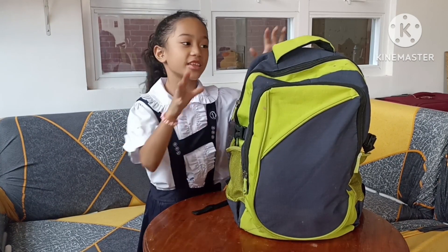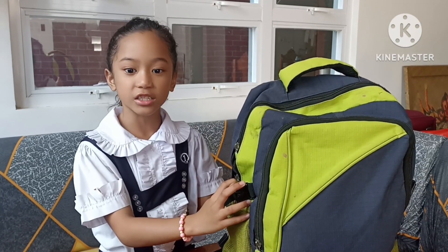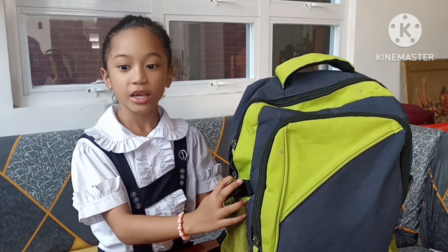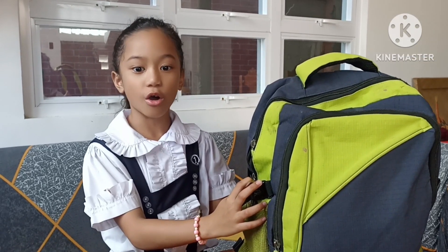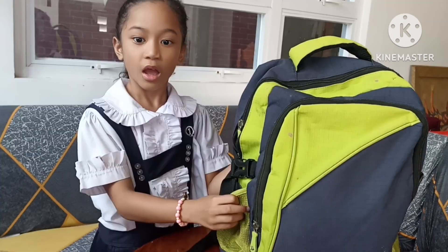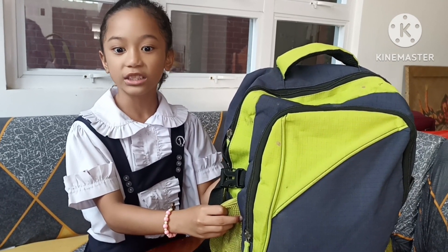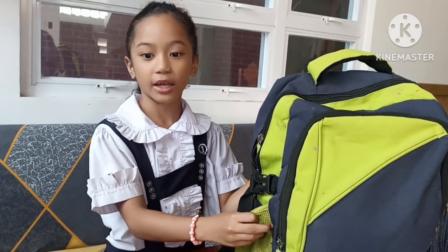Hi everyone, this is my emergency bag. This contains the basic needs for the upcoming time frame. Come, let's take a look at what's inside my bag.